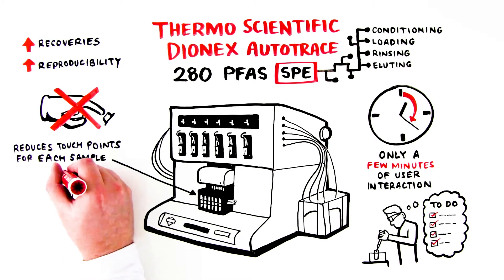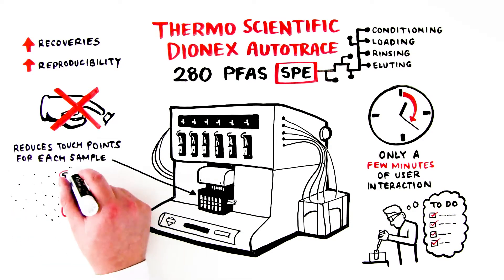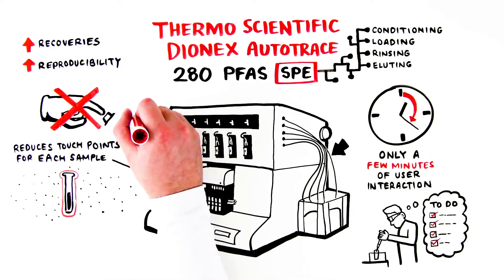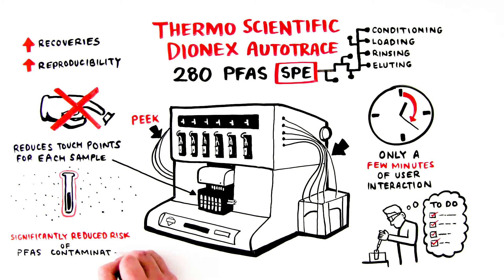Because automation eliminates most manual interaction, it reduces potential sources for external PFAS contamination. Even the tubing and other contact materials are made of PEEK, so there's significantly reduced risk of PFAS contamination from the instrument itself.